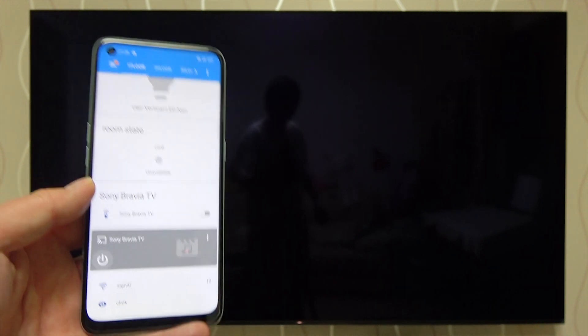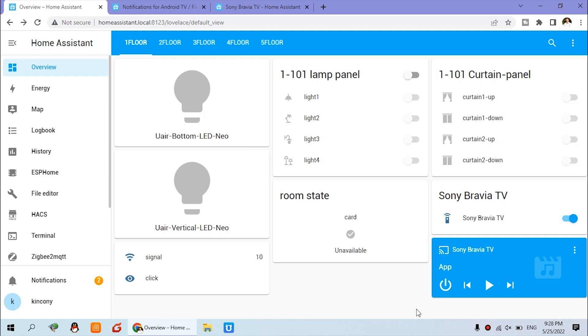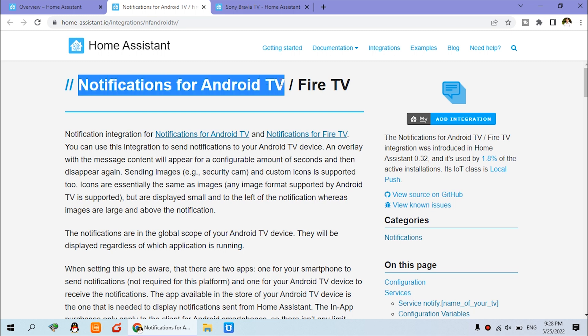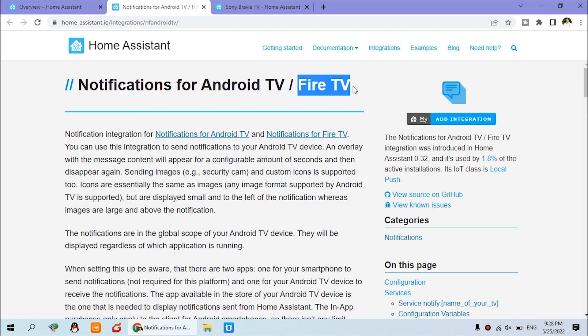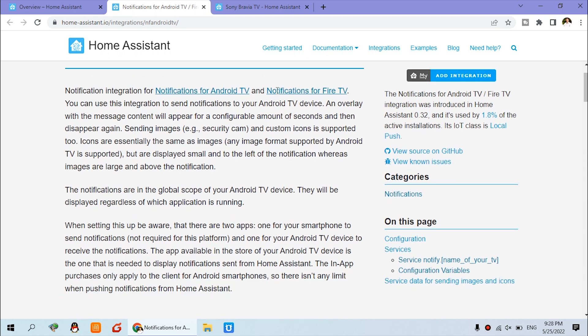Turn on the TV and the state will update with the PC software. Integrating the TV to Home Assistant is very easy. But if you want notifications for the TV, Home Assistant also supports Android TV and Fire TV. Android TV is mostly used now — many TVs have an Android system inside — so it will be very easy to integrate for notifications.